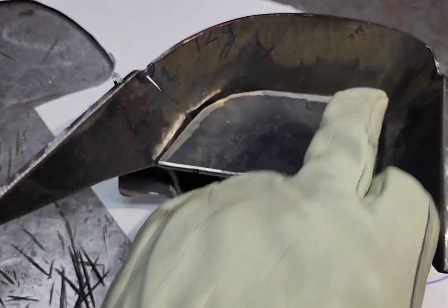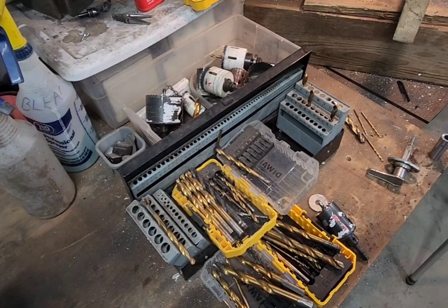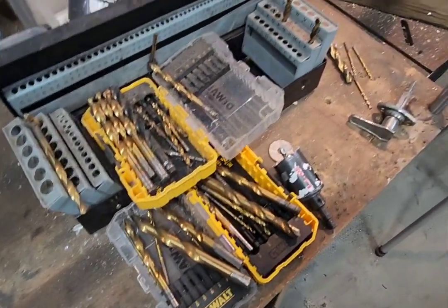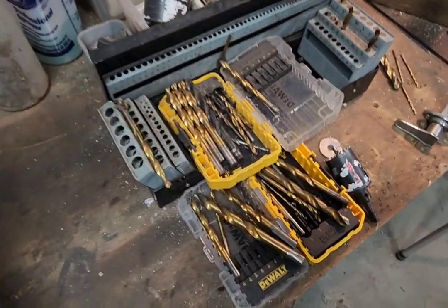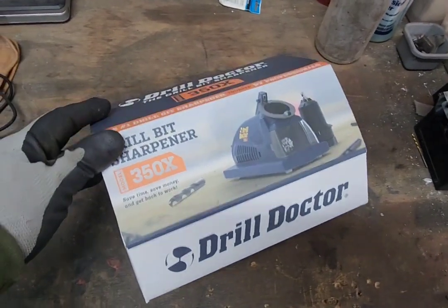I also want to drill my hole in this before I fully weld it to make sure it's completely lined up. For Black Friday I ordered a drill doctor — never had one. I've usually just bought new bits, but I'm tired of buying new bits and they're getting more and more expensive, so I'm going to give this a try and see what happens.